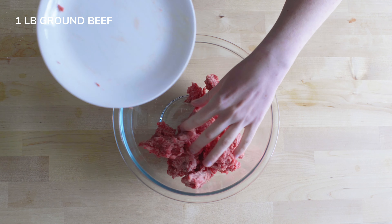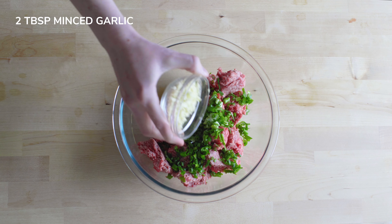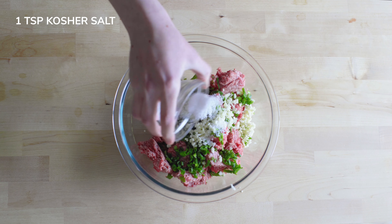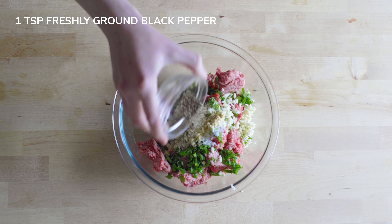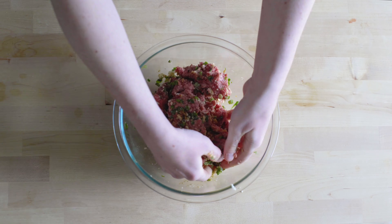In a large bowl, combine the ground beef, soy sauce, chopped scallions, minced garlic, kosher salt, ground ginger, freshly ground black pepper, and Ritz crackers. Mix all the ingredients together.